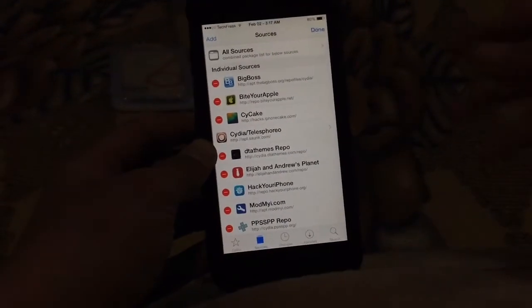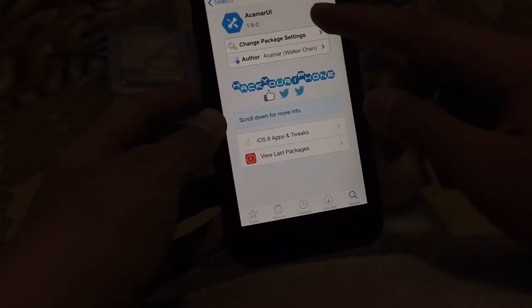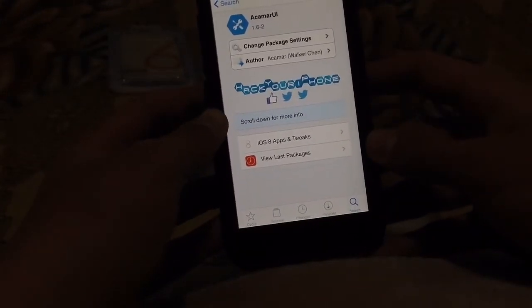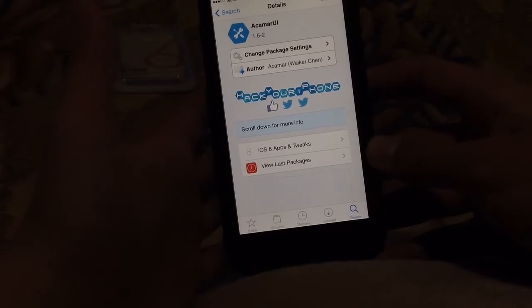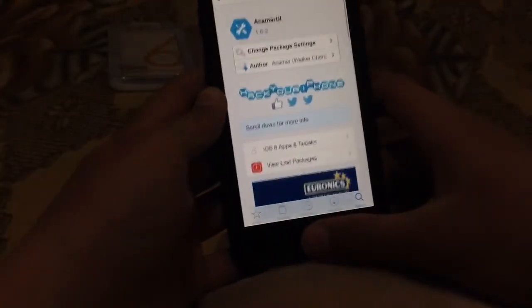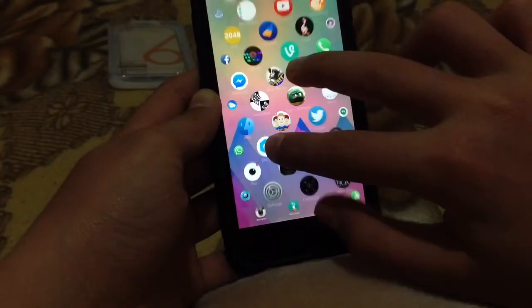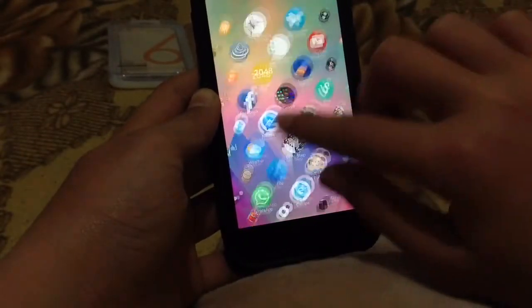And now, once you are done, click Done and add the source, and then go to Search and search for Akamaru UI from the Hack Your iPhone repo. From there you can get it for free, totally working, and enjoy the Apple Watch UI right here.